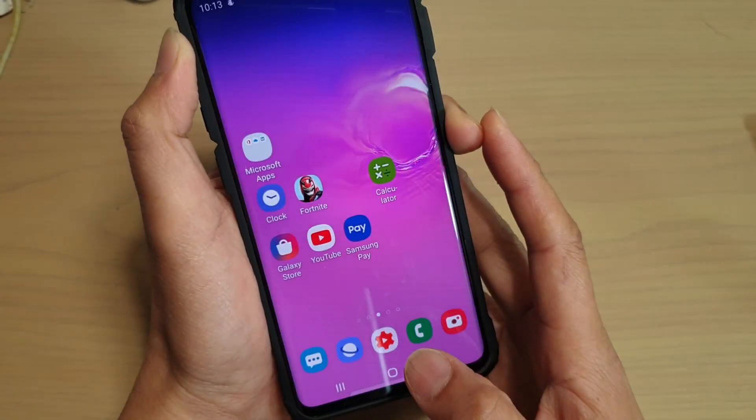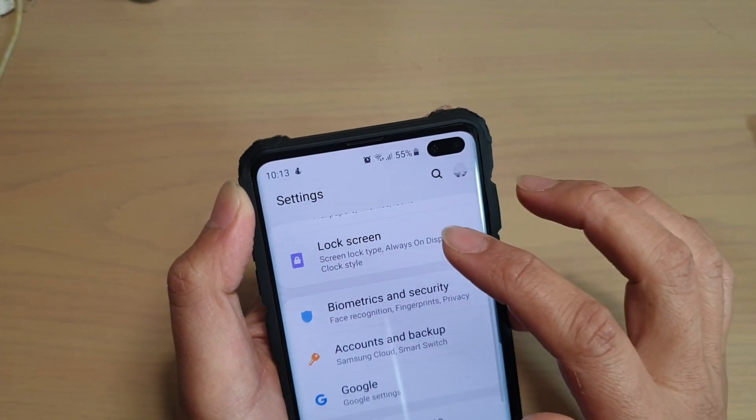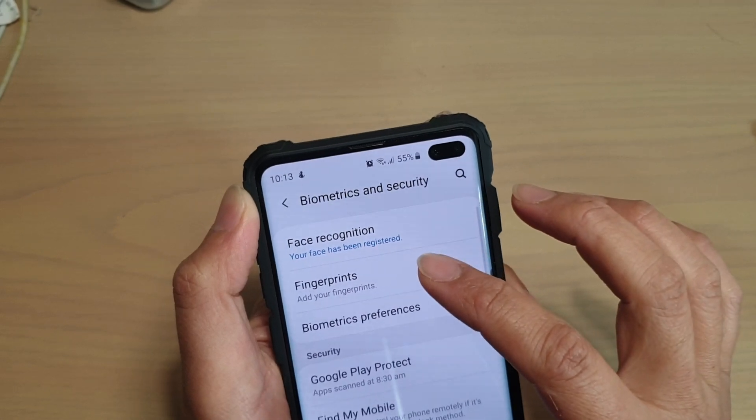First, tap on the home key to go back to your home screen, then swipe down and tap on the settings icon. From here, tap on Biometrics and Security, then tap on Fingerprint.